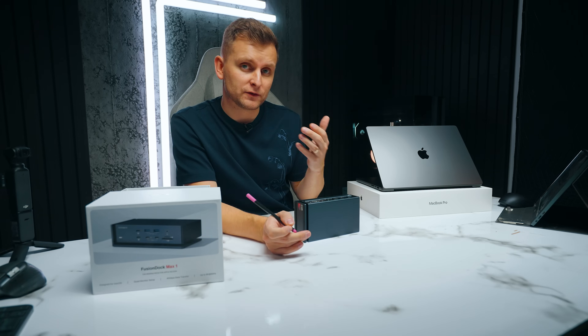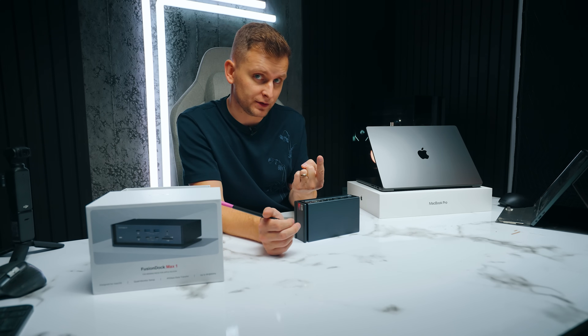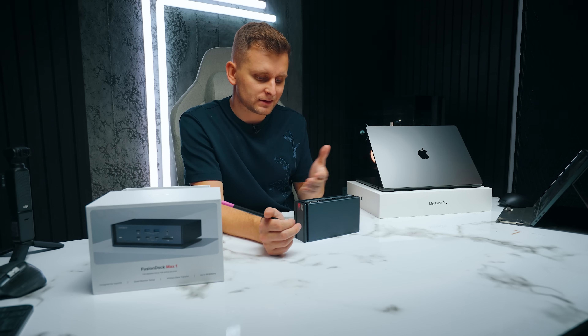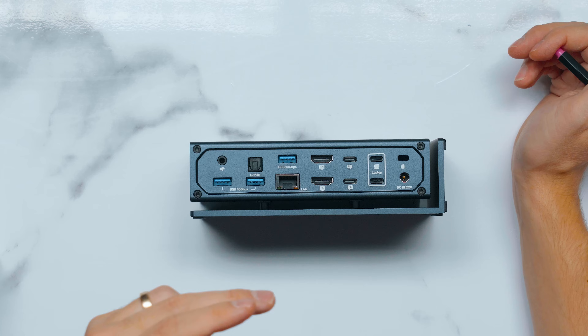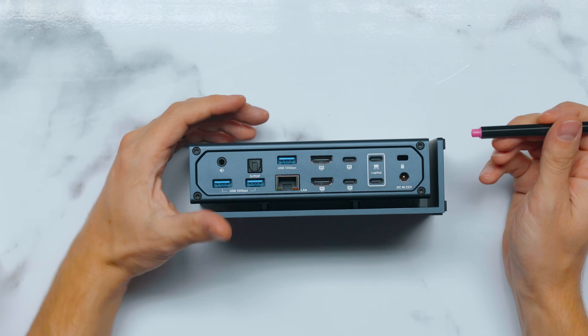One of the biggest downsides of most Thunderbolt docks is that they usually have just one Thunderbolt 4 chip, which limits what ports you can have. This dock actually has two Thunderbolt 4 chips, and you'll see in a moment how that works.